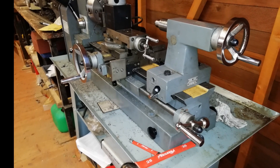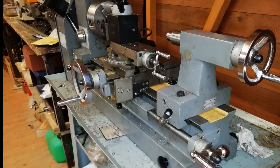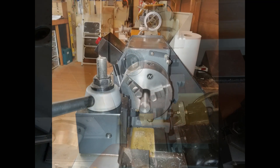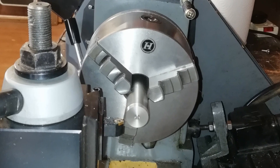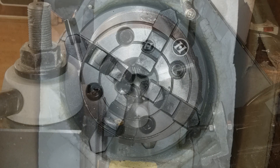Unless you're new to the channel, you'll recognize this as the lathe I bought on eBay. It came with this standard three-jaw chuck fitted. I got a wealth of bits and pieces when I got the lathe — about a thousand pounds worth in all, all thrown in. And among them was this four-jaw chuck.